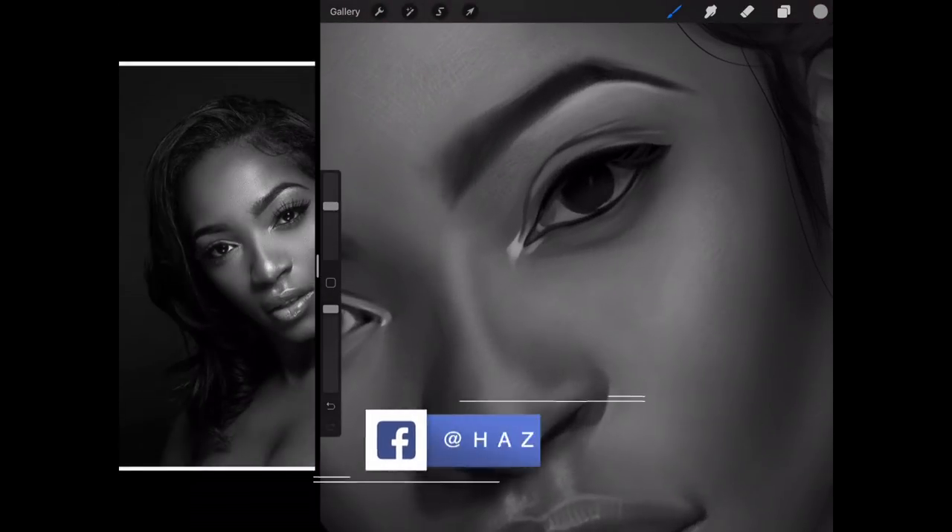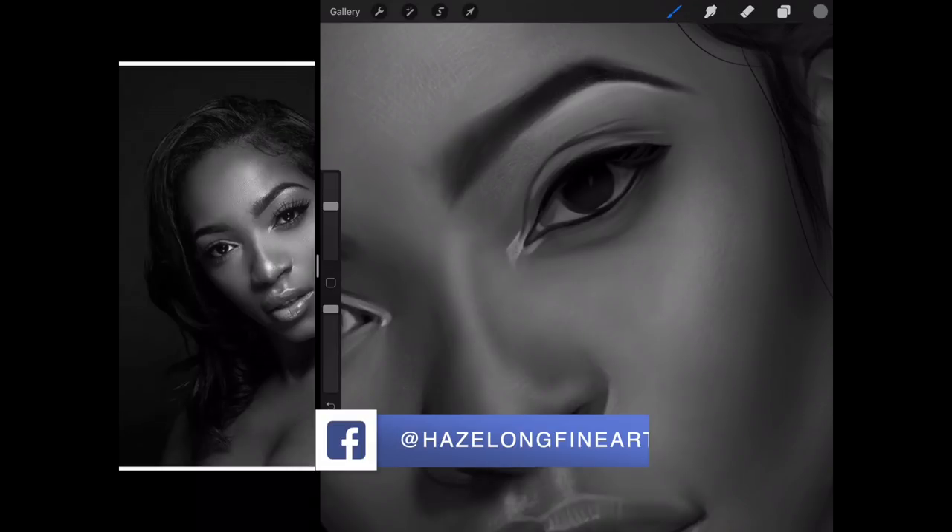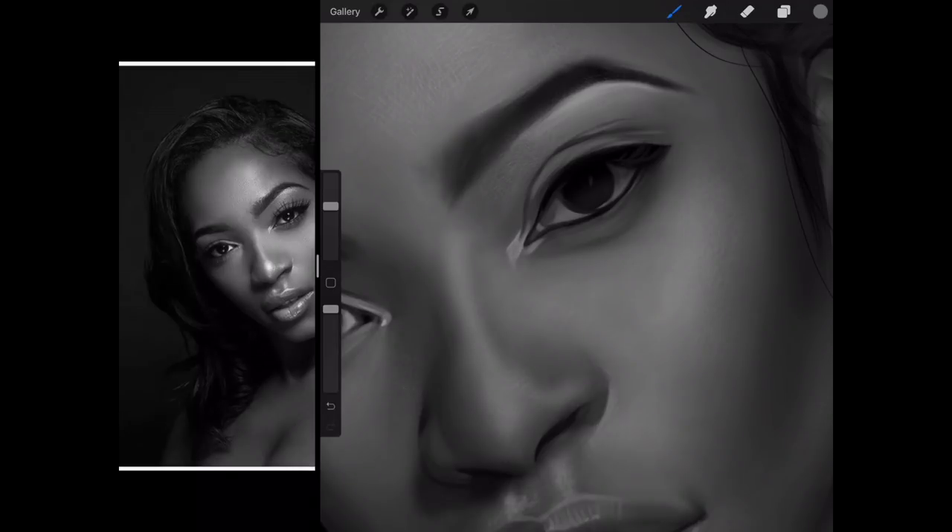I'm going to tone down this highlight here one step down so that I have more room to play with when I put in effects. I'm going to leave the brightest for the effects stage.